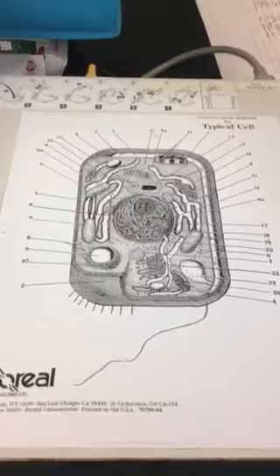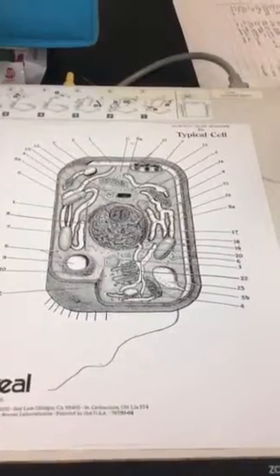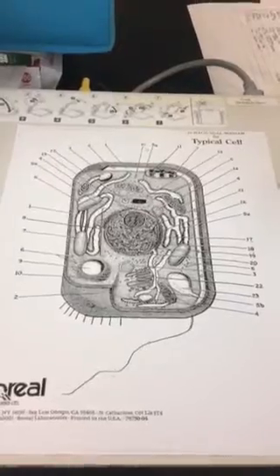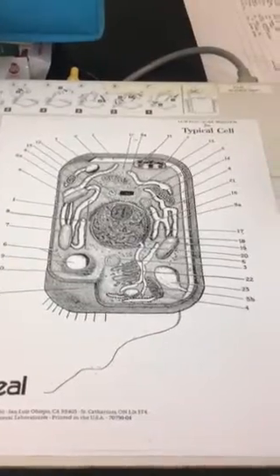The next structure is the lysosome. The lysosome is going to be that small structure that is number 3, so label number 3 as lysosome and go color that in. After the lysosome, we have the flagella.